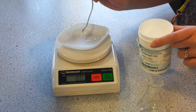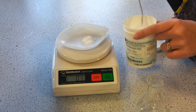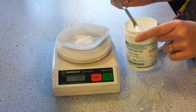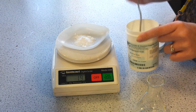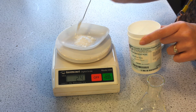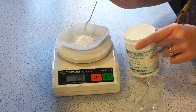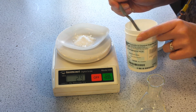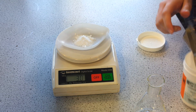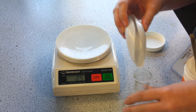First we need to add 3 grams of salicylic acid. Weigh that out, and we're going to put that into an Erlenmeyer or conical flask.